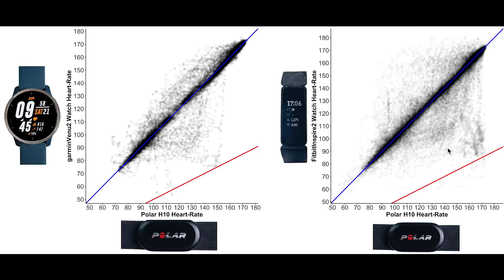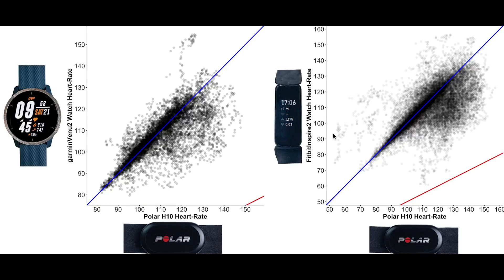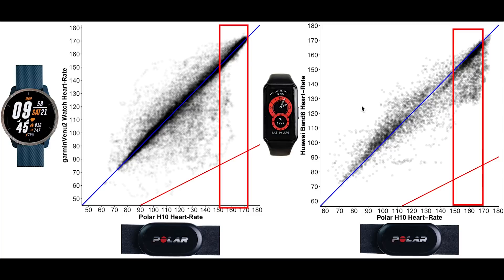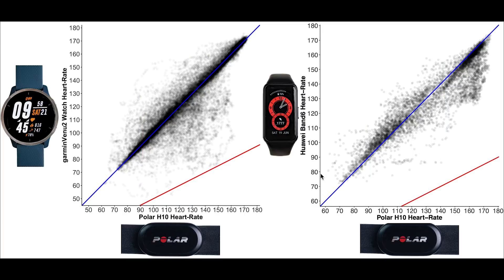Comparing the Venue 2 to the Fitbit Inspire 2 during spinning: both were pretty accurate though the Inspire 2 shows a few more points below the blue line, indicating the Venue 2 performed slightly better. The newer Fitbit Lux appears to do about the same as the Venue 2 during spinning — both do very well. During weight lifting, the Venue 2 performed slightly better than both the Inspire 2 and the Fitbit Lux. Comparing the Venue 2 to the Huawei Band 6, the Venue 2 performed better in higher heart rate ranges, though the Huawei Band 6 performed slightly better in lower heart rate ranges. Overall both performed pretty well though the Venue 2 performed slightly better.